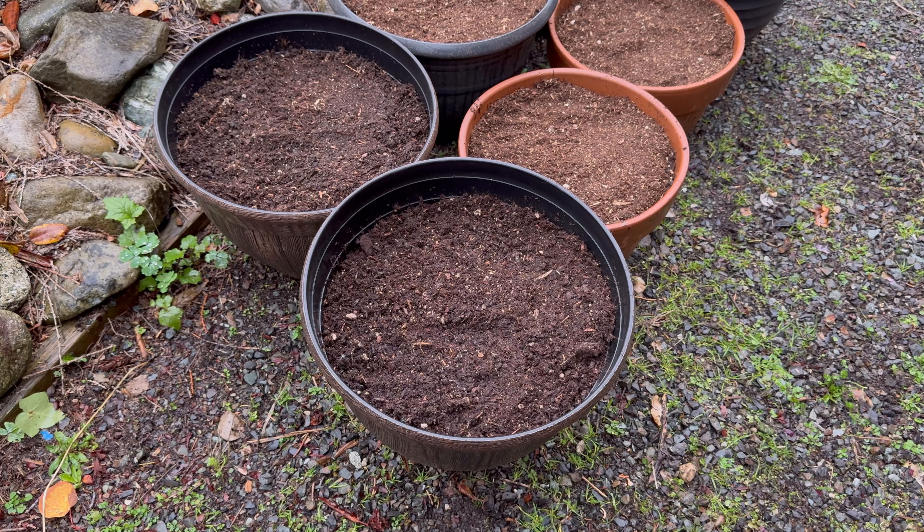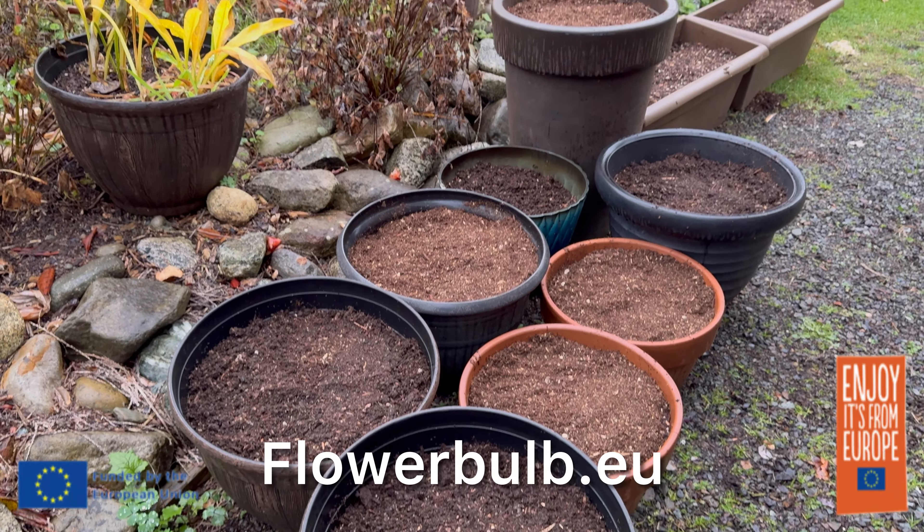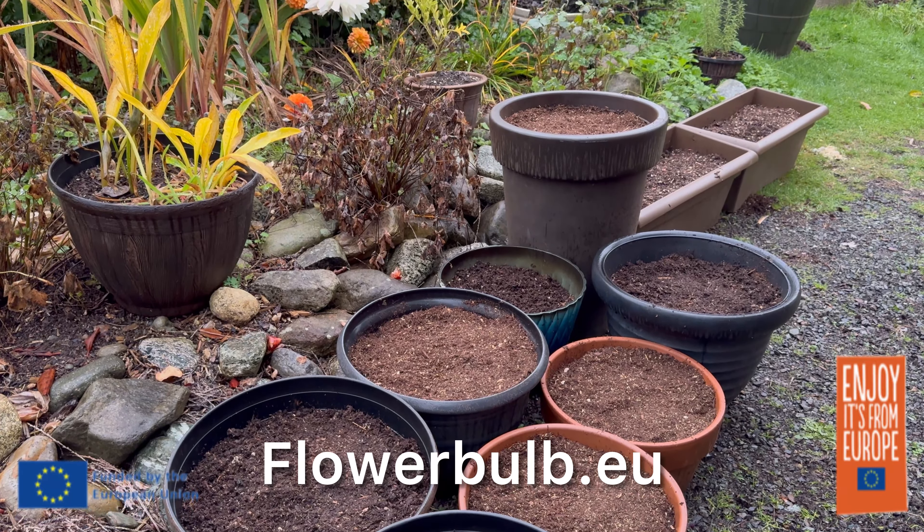I am so excited for spring. Make sure to stay tuned. Many thanks to flowerbulb.eu for partnering with me on this project. Happy planting!